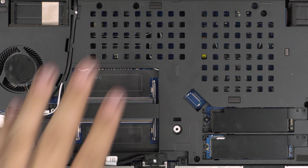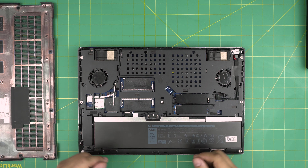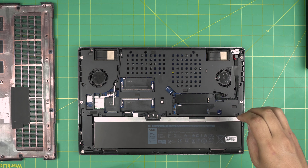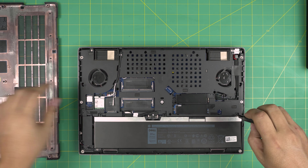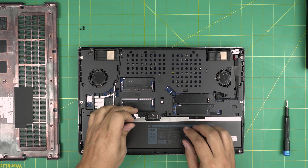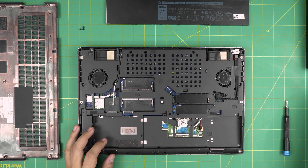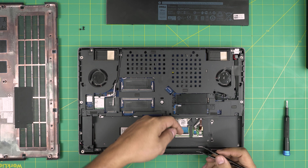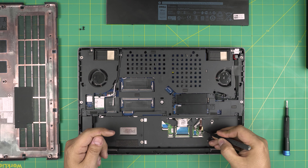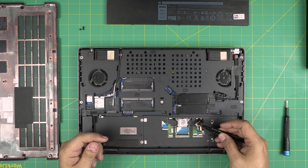Once you remove all the screws, grab the cover from the back corners and wiggle it around - it's a little hard - then pull it up. There's your bottom cover off. Right away we can see empty RAM slots here. From the factory they put some RAM in, and the other two are on the other side. You have two RAM slots available here - you can put a 16 gig and another 16 gig, so 32 gigs here and 32 on the other side. This is DDR4 RAM.